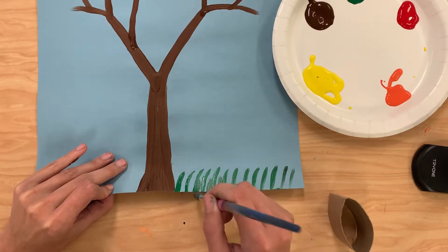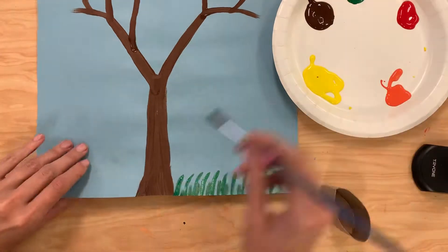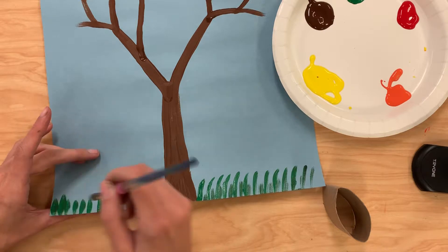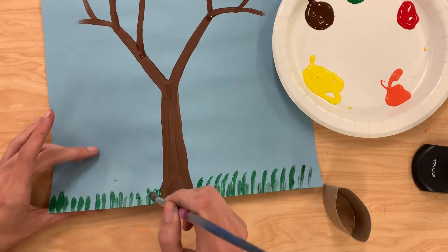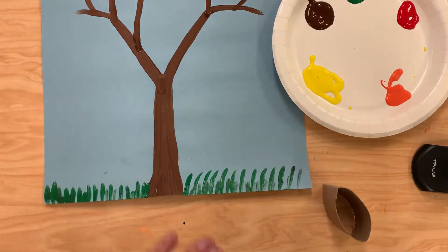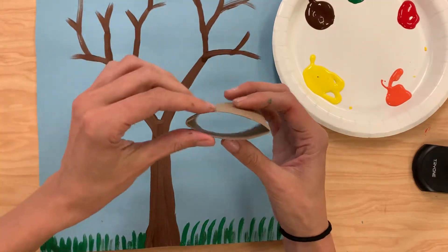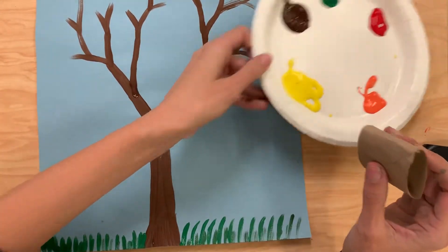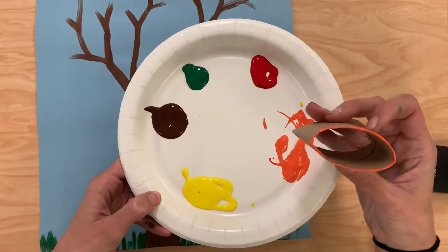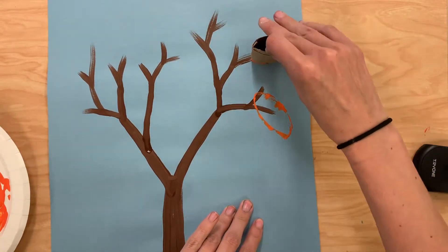So I'm going to do this and maybe I'll make some smaller ones in between and fill in my grass down at the bottom. Once I have the grass down here, I can start adding our leaves, which is the fun part. So right here I have my little paper towel roll, and it's kind of in the shape of a leaf. I also have all these fall colors, so I'm going to choose a few colors at a time, make sure that I coat it completely, and then I can start adding the leaves to my tree.